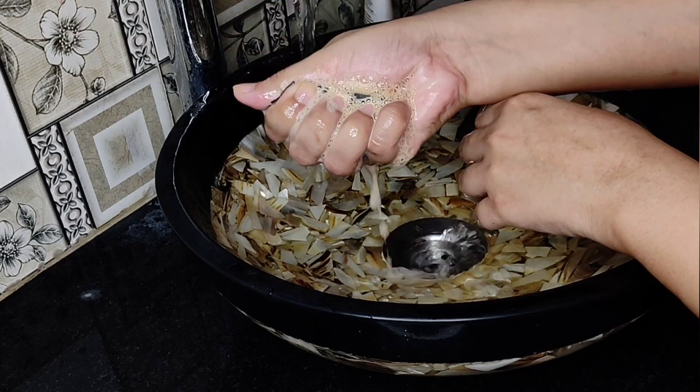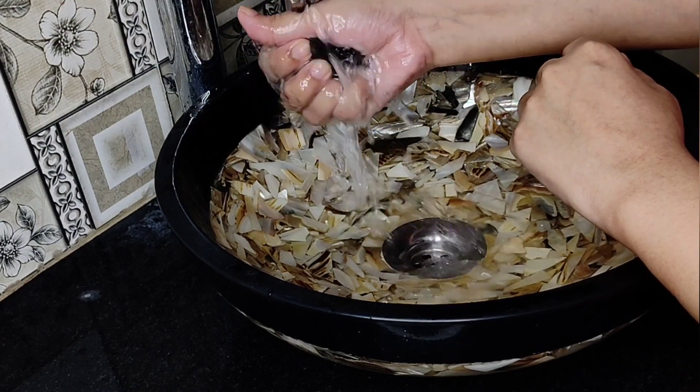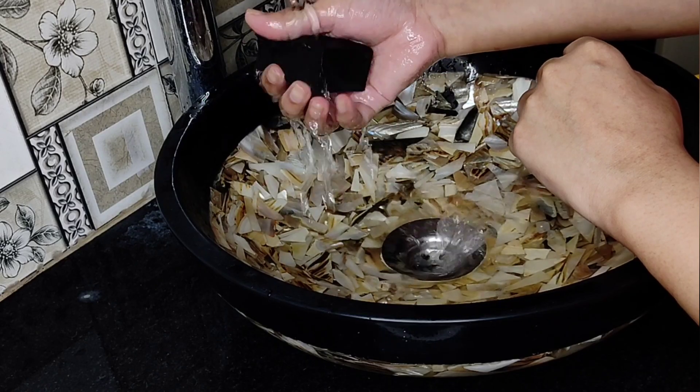Using a hand wash for beauty blenders is really, really important. I'll massage it very gently and press it in the water until the product comes out.